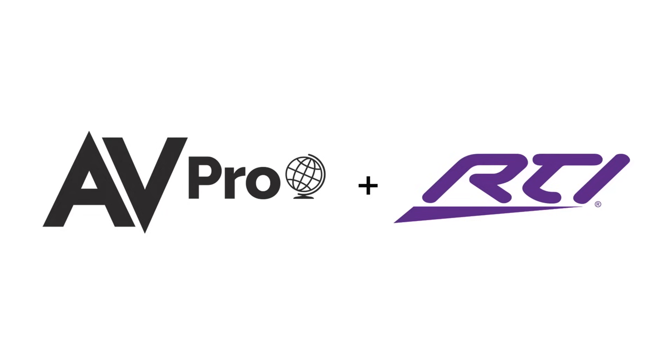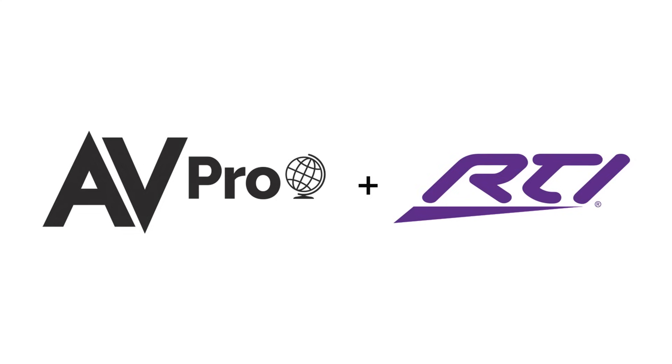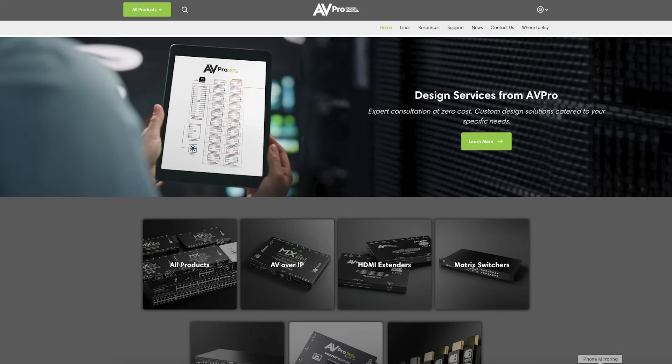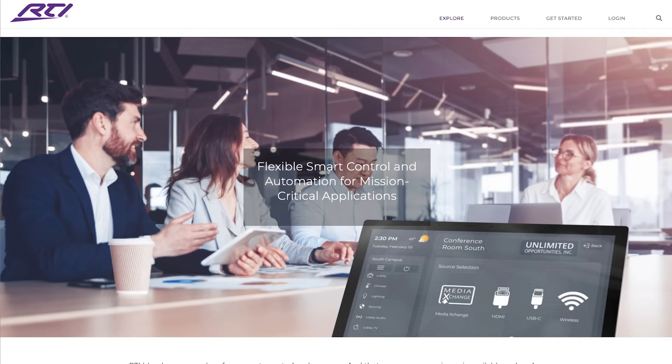Big news: as of Friday, AVPro Global Holdings now includes RTI. Last year they added AudioControl, which was a great addition, and now RTI is the third leg of the stool. AVPro now has video distribution, audio distribution and amplification, and the control aspect all under one roof.